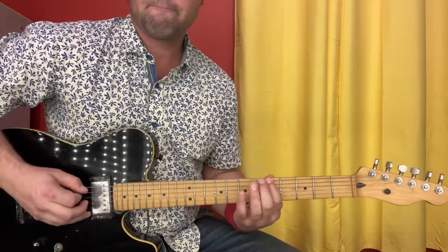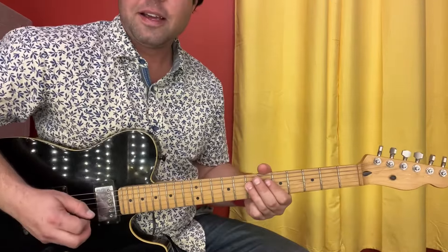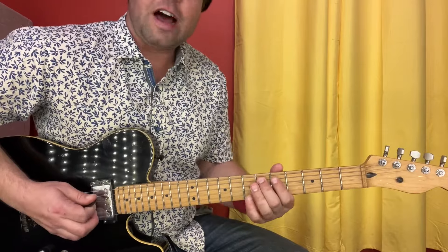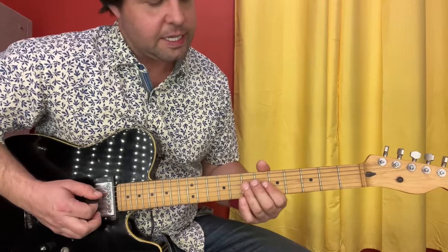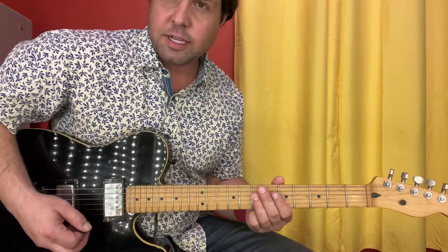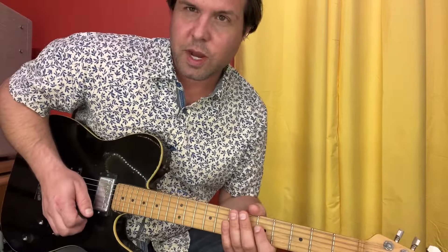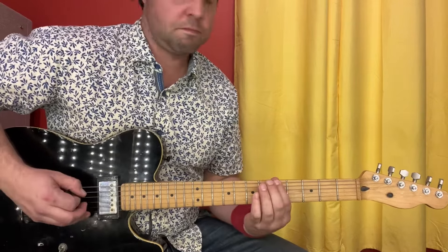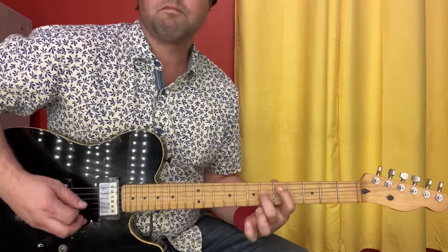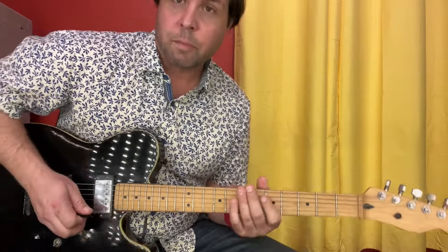First things first, the main riff. Grab the E string, fifth fret. That's easy. Then the D string, seventh fret, A6, 5, open, and that's it. So I'm going to pluck the D7, hammer on to A6, from nothing, pull off, pull off, and I think that's the way to get it moving. That's the main riff.